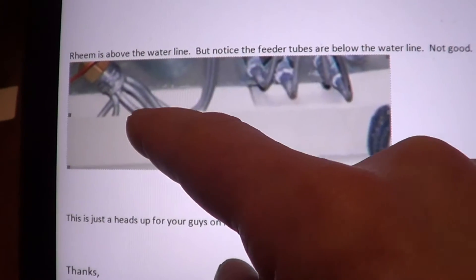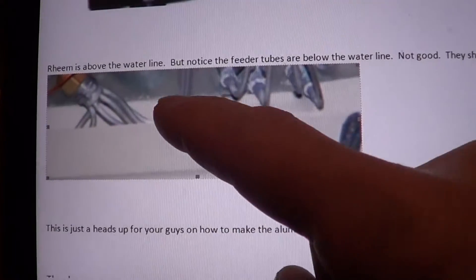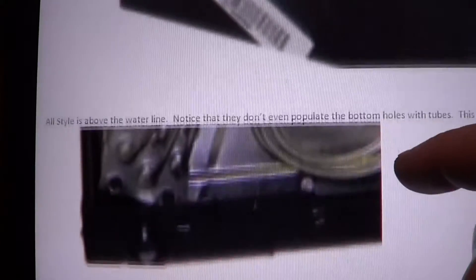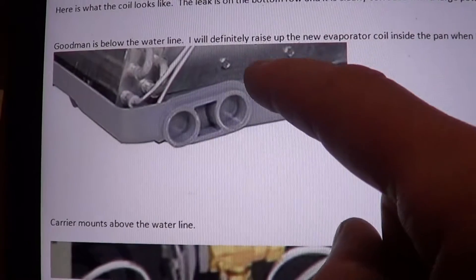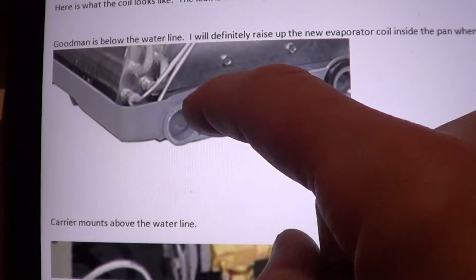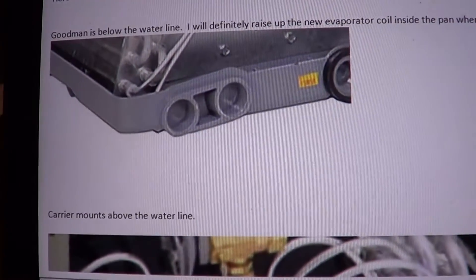So if you ever see that, you want to grab that and just lift it up above. That water is corrosive. The Goodman replacement coil — they didn't update it. So I'm going to show how to manually raise it above the water line by adding some sheet metal below the coil.